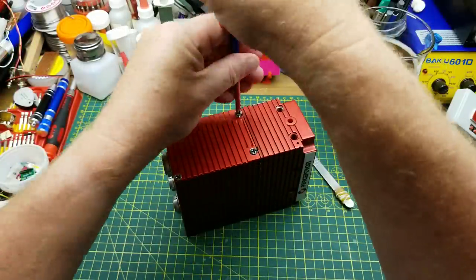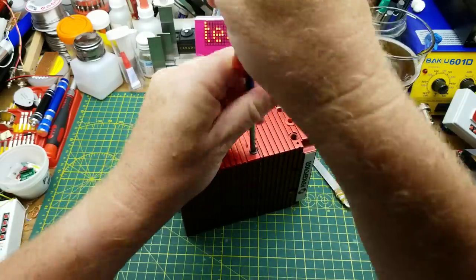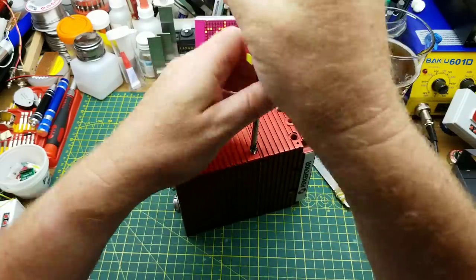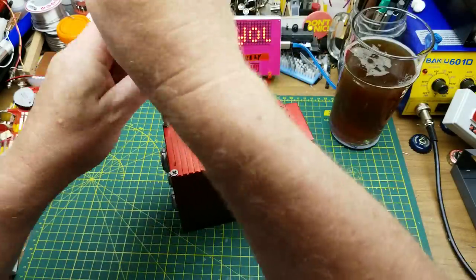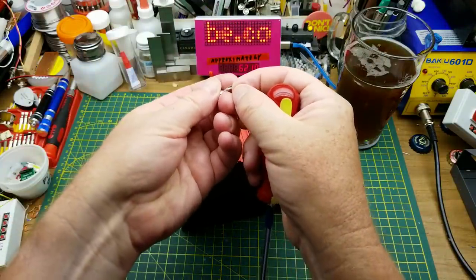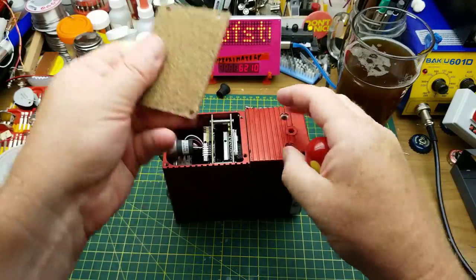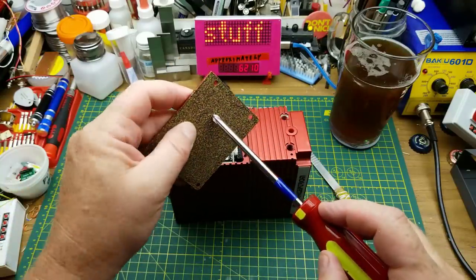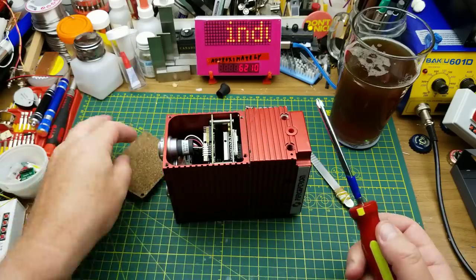The first obvious thing to do is tackle these nice big Phillips screws on top. A couple of them have some kind of tar or other gunk on them, but they come out fairly easily. Nice machine screws with self-tapping features. That cover comes up — oh, there's a cork gasket on there, a millimeter or so thick. That's interesting.